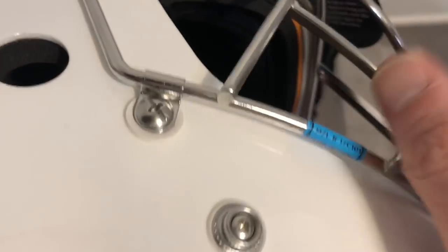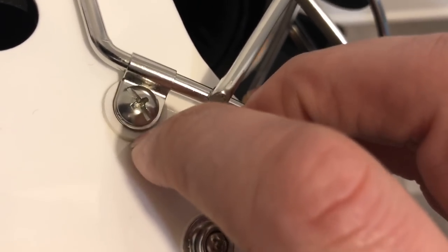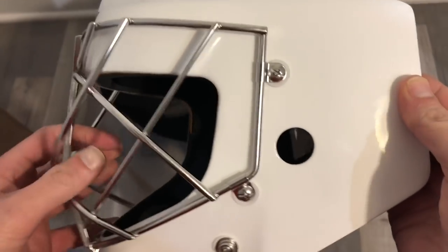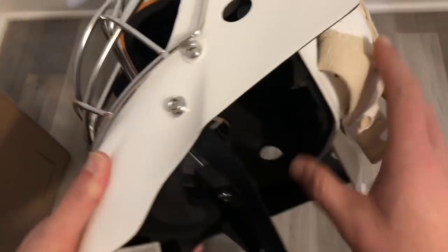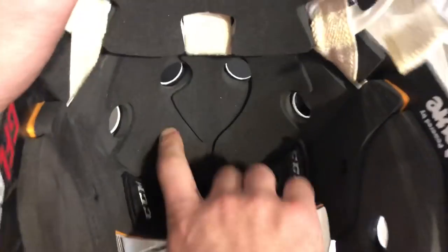Looking at how the cage is mounted to the mask, they use a gen-pro style washer that should help minimize ringing on the mask — a nice detail. This is a cat eye cage made of stainless steel. I was fortunate enough to pick up a pro stock white titanium cage, so I'll definitely throw that on before I get it on the ice. Inside, we've got a mix of different black foams with a removable sweatband in a modern, lighter Under Armour-style material that should dry very well. You can see different foam densities and shapes on the crown, forehead, and chin cup.